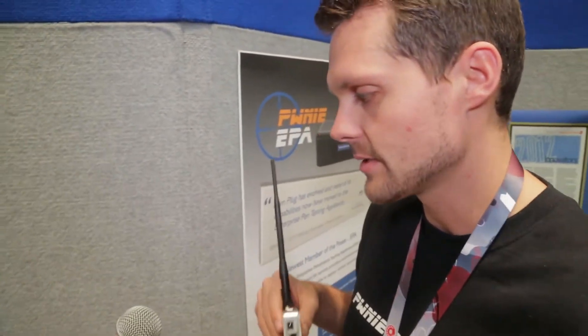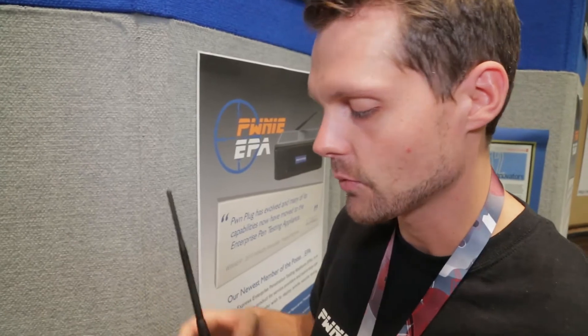So as a pen tester, oftentimes what we see is people don't want to travel so much. And so what they'll do is buy our stuff, drop it into the environment, and it allows them to conduct the tests remotely. So they're saving on travel and the time it takes to get anywhere and deal with that.